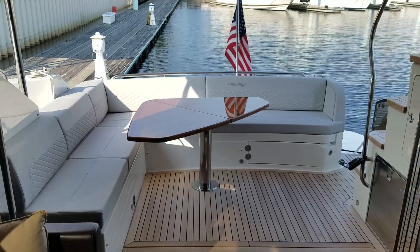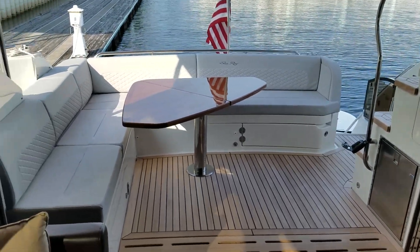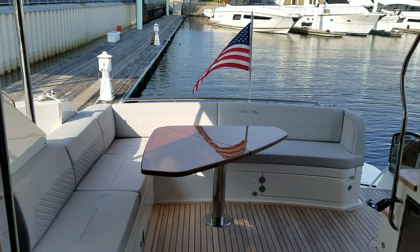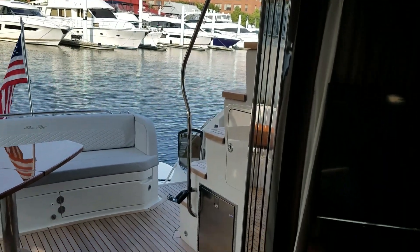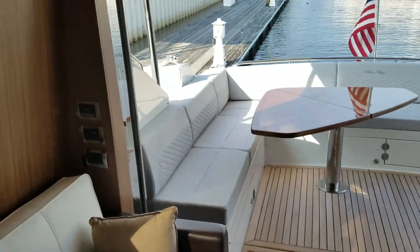We brought teak in throughout the cockpit of this boat. We also have a high-gloss teak table that folds in the cockpit, giving you easier access in and out of the seating. The Sea Ray four-panel doors all disappear under the steps, creating a very open-air space between the internal and external parts of the boat.